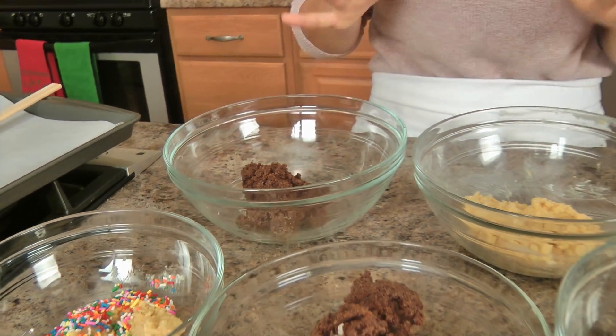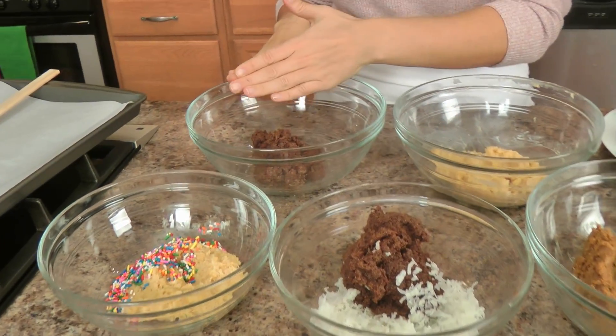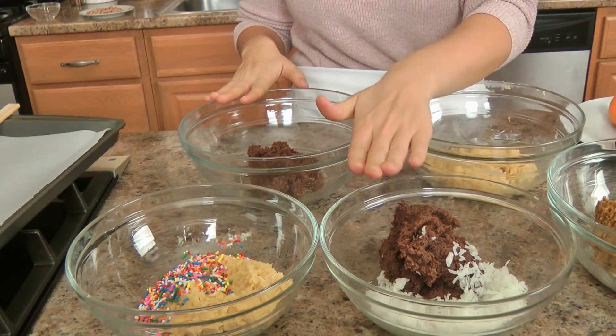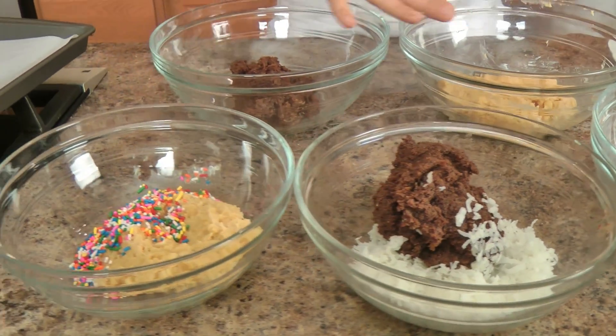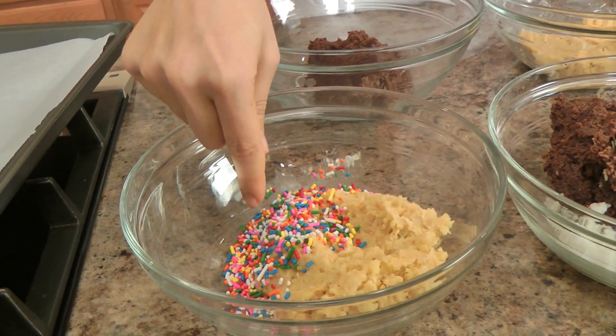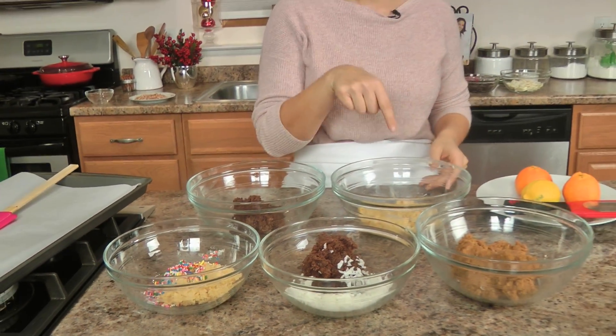All of my cookie dough is ready. I took my chocolate cookie dough and split it in half — one half went into a bowl with sweetened shredded coconut, and the other half is here. I took my vanilla sugar cookie and placed half of it into a bowl with some confetti, much like a birthday cake. To the remaining vanilla sugar cookie dough I'm going to add a little bit of lemon zest, which with the vanilla and cream cheese makes this taste like a cheesecake. It may be my favorite flavor.